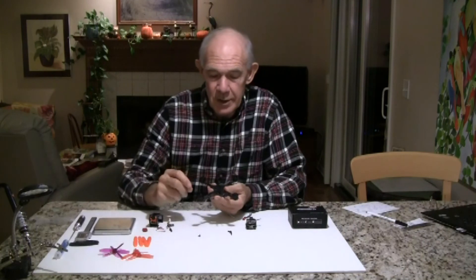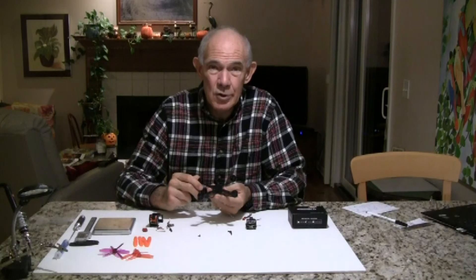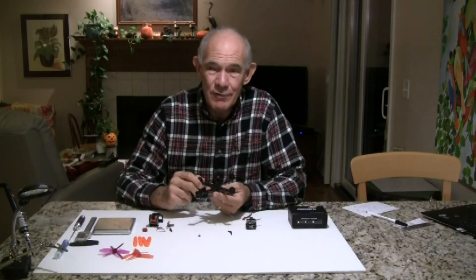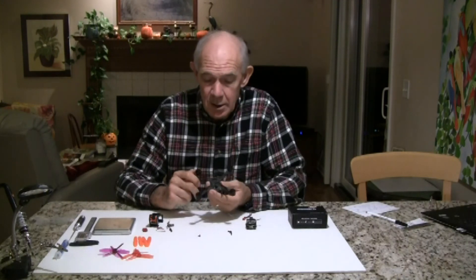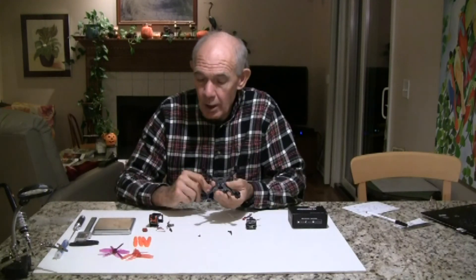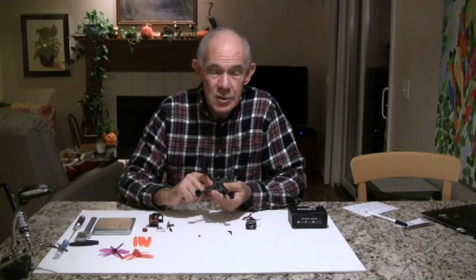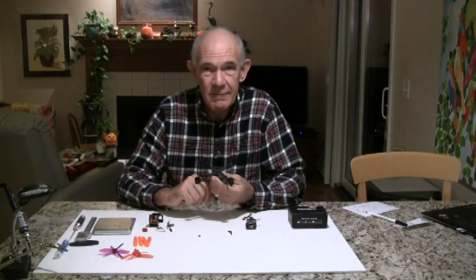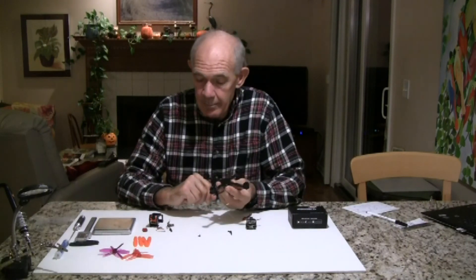My other three-inch quads with bigger motors, like 1306 or 1407 motors, have been coming in fairly heavy. The lightest one is probably about 125 grams, and they go up to 150 grams without the battery. The weight of this particular quad with all the components, when I put it on the scale, was 83 grams not including the battery. So this will be a lightweight quad flying three-inch props with plenty of power.